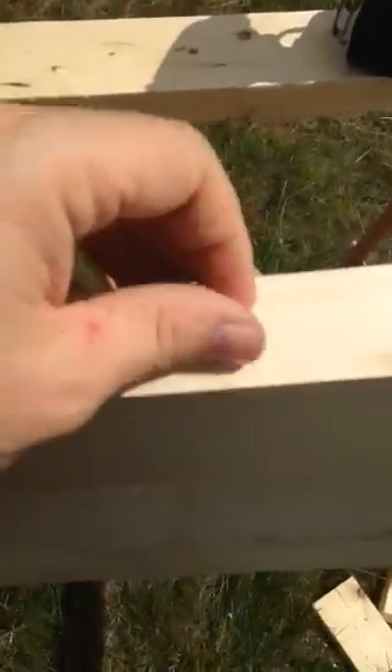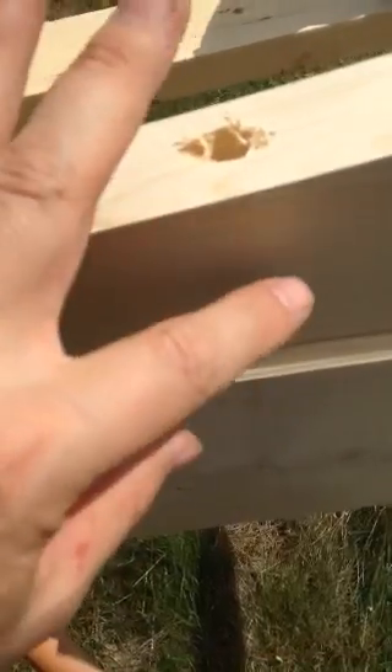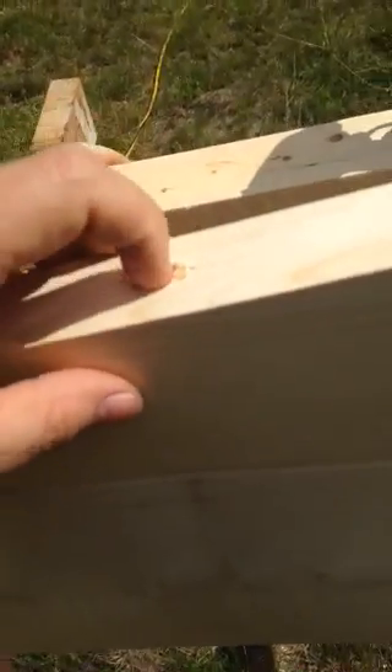And I drilled two holes in here — these are half-inch holes — part of the way down because I'm using 3-inch decking screws. To screw this to that, I've got to get it closer than say an inch and a half.